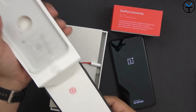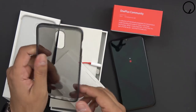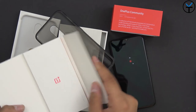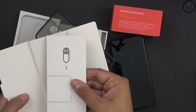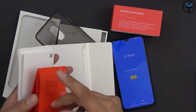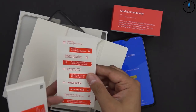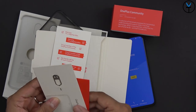They still include the official case from OnePlus - a silicone case that fits the device. There's also some paperwork, the SIM eject tool, and instruction materials. And the stickers are still included - 'Never Settle, Never Settle, OnePlus.' And I think that's everything in the box.